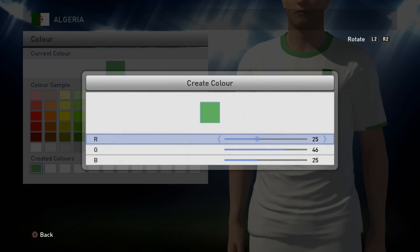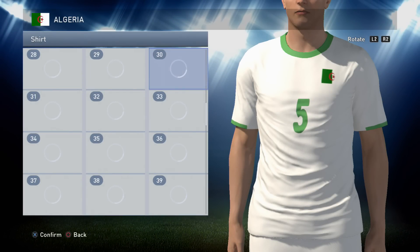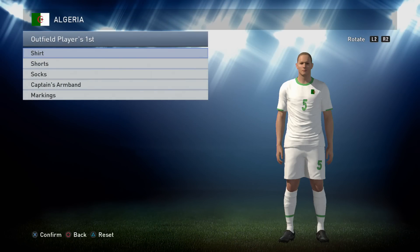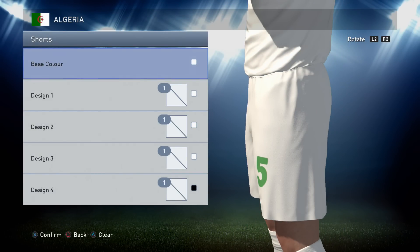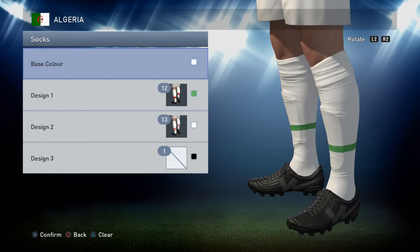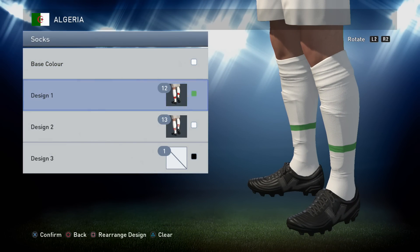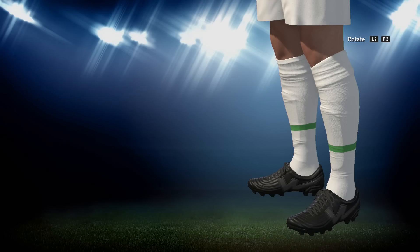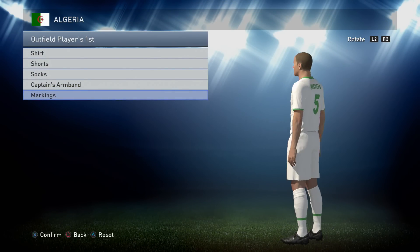You will need that color a few more times, so it's the only color you'll actually have to make. Option 27 next in white, and then finally option 6 in green - and that's the shirt done. Not too much detail on it but it looks quite nice. Onto the shorts: the shorts are just plain white and the socks are also white. Then you want option 12 in green and option 13 in white, which gives you a nice little line on the socks.